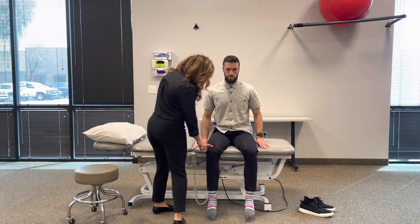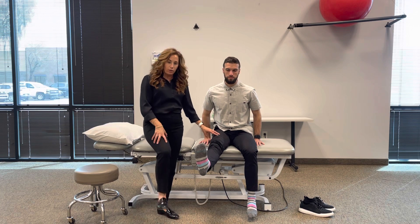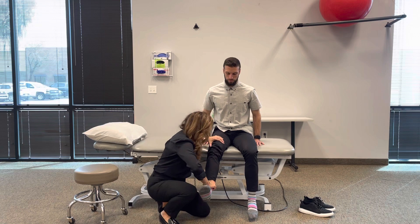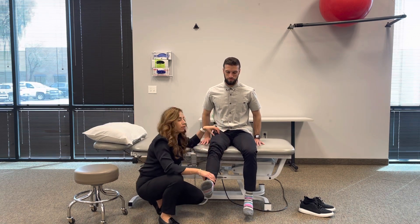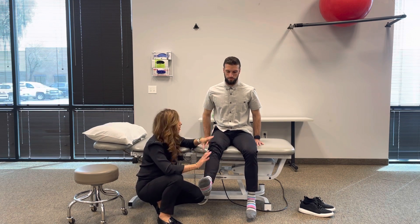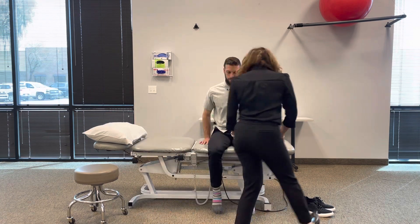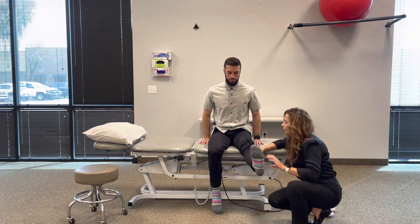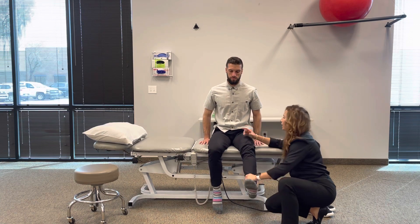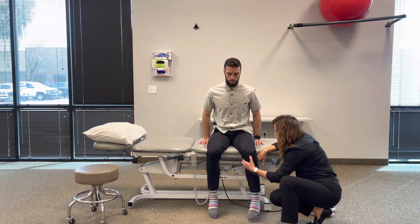We're going to go through full knee extension, which tells me the entire quadricep group is working. We'll back him off and give him maximum resistance to break him. With Dr. Bot, I can't break him — you saw his body lift up. Strong. I don't need to go any further. Then I go to the other side, have him go through full extension, bend, hold — same idea. Can't break him. Strong throughout.